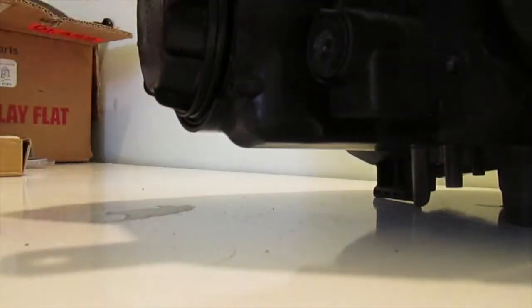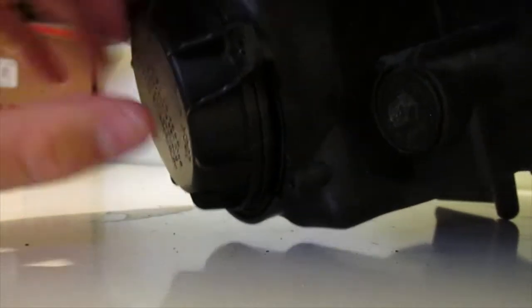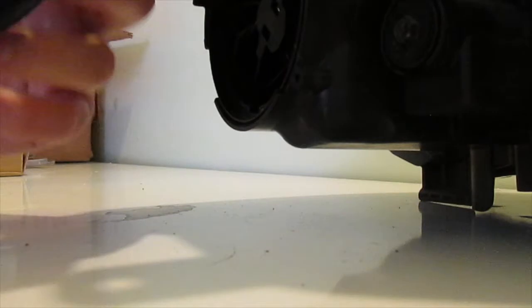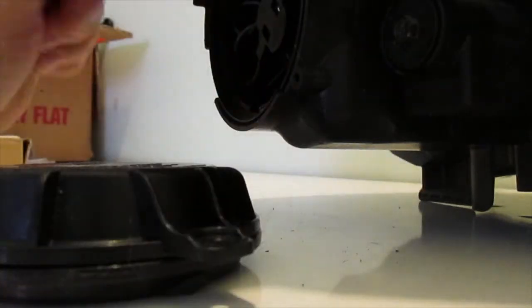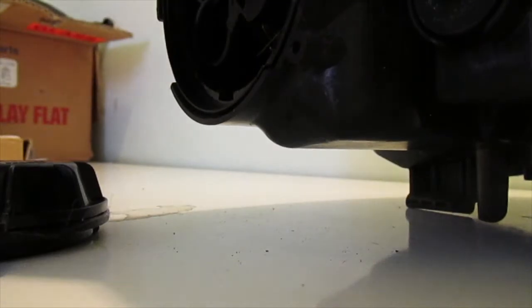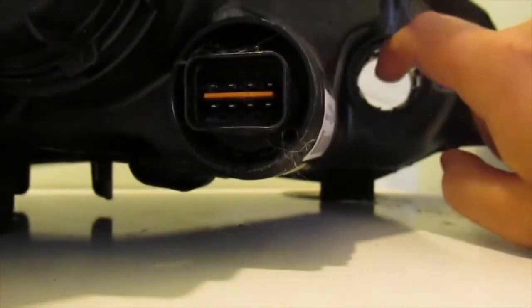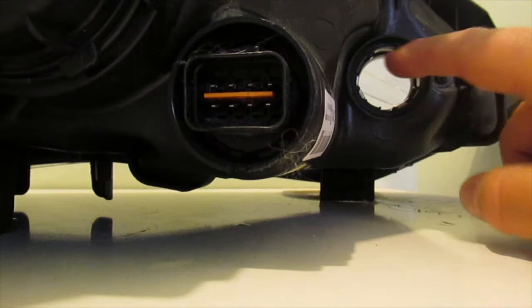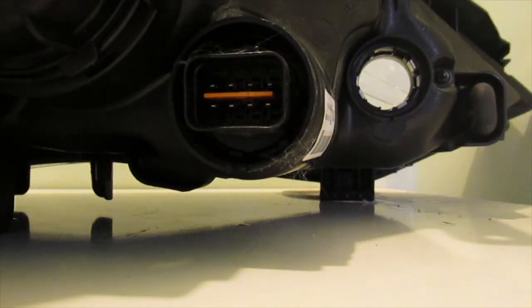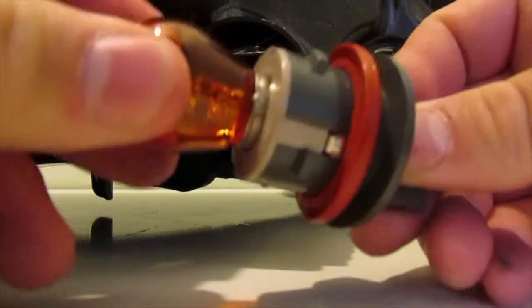So you want to start by removing this big cap here — it's the very first one. You want to remove this cap; I already took it off. So you remove that cap and then you'll have your halogen bulb in here. This is going to be your high beams, and then you'll have the turn signal bulb here. Take the turn signal bulb out — it's the same thing, you want to pop it out like so.